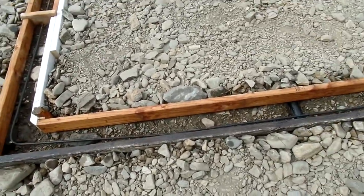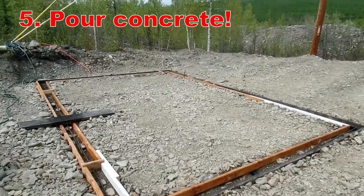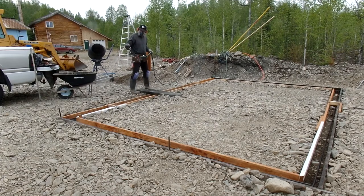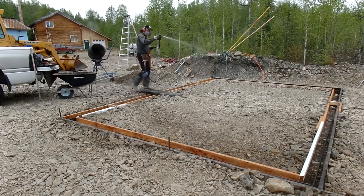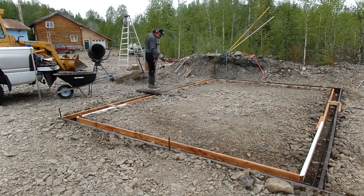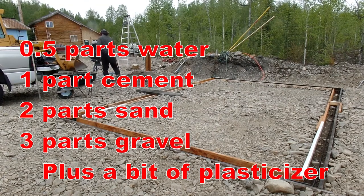Let's do this. Next step is concrete. You want to make sure that the concrete doesn't immediately dry out — concrete does not dry, it cures, and it cures with moisture. So I want to make sure that everything stays wet as long as possible. The mix that I use is the one-two-three mix: one part cement, two parts sand, and three parts gravel.